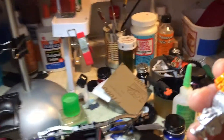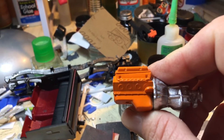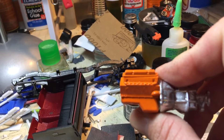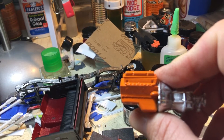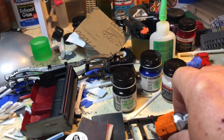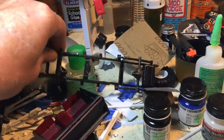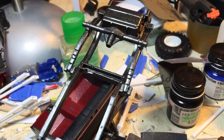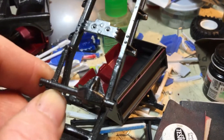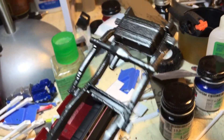This is kind of a last-minute, throw-together video. I got the block painted for the Blazer — almost forgot what I was building. I did the frame. I was going to do it flat black but I did it in the body color and cleared it, and it actually turned out pretty good.